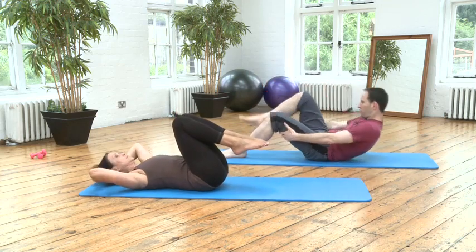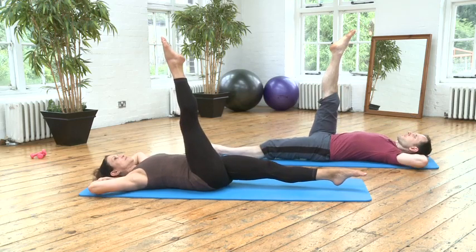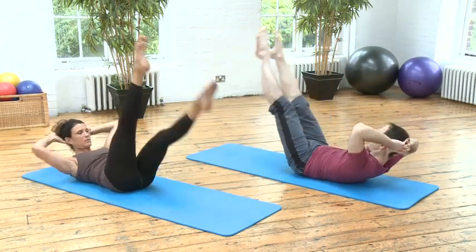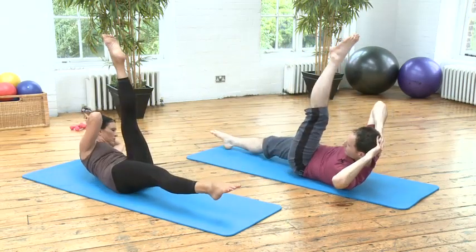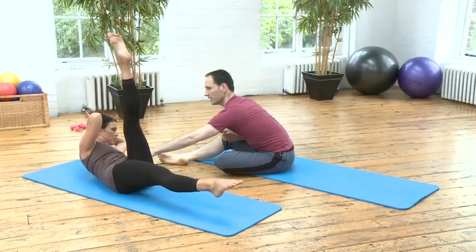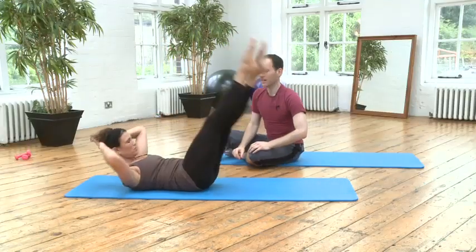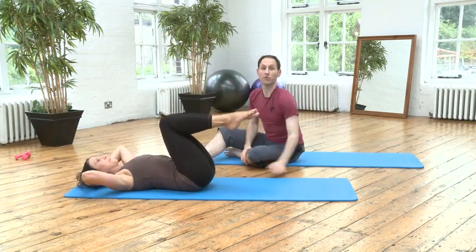Let's try to do it properly — maybe five each side. Take a deep breath in. Exhale to lift up, the right leg is up, and we rotate — change, change — and we deepen the scoop and deepen the scoop. Breathe out, out, out — all the air out. Out, out, and rest. Beautiful — Hamstring Pull 3.